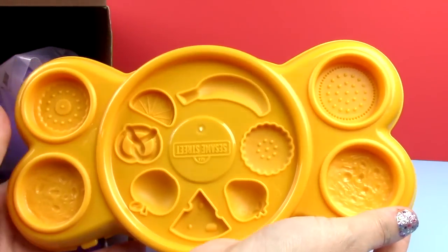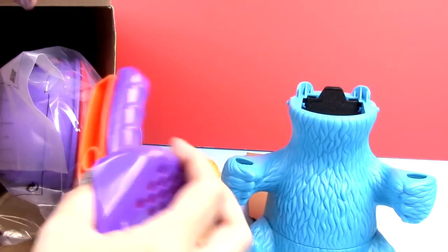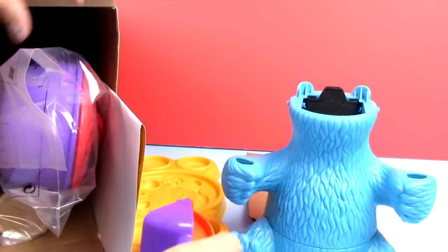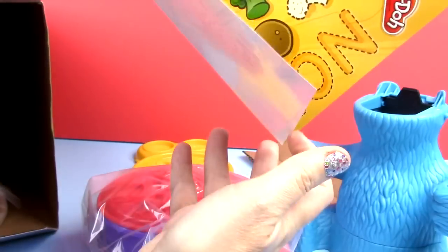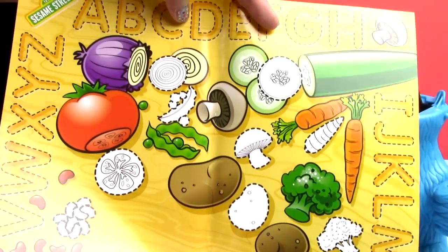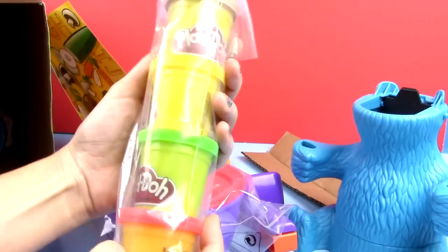There's where you do all the Play-Doh little molds. Here's Cookie Monster's body. That's nice. A little Play-Doh pusher. That looks like his bowl. This is what I was excited for — the playmat. We'll have fun with that in just a bit.